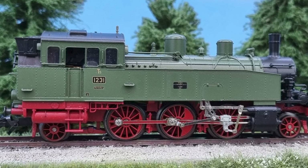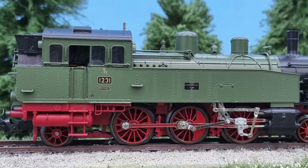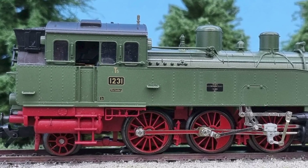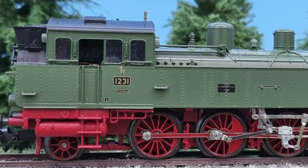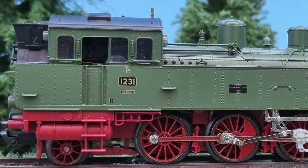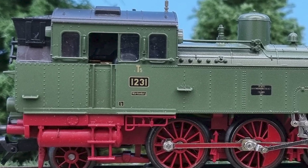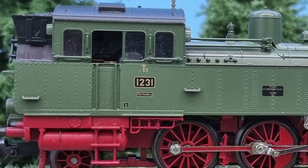Hello everybody, welcome back. Thanks again for tuning in on my channel. Here you see my T5 locomotive. It's a locomotive I bought last week at a train show. It's a good locomotive — it runs, but it doesn't run as smooth as we are used to from a loco these days.